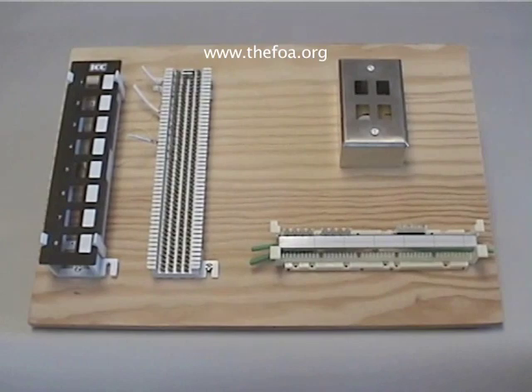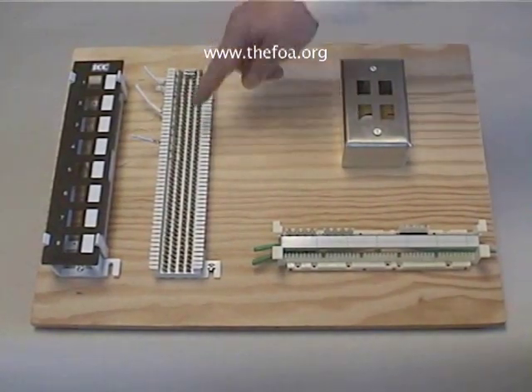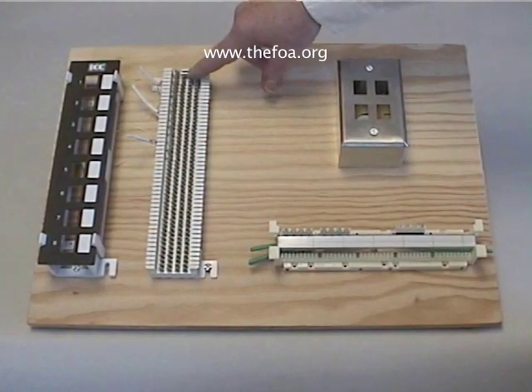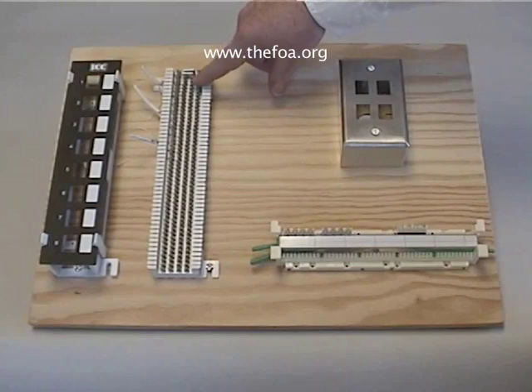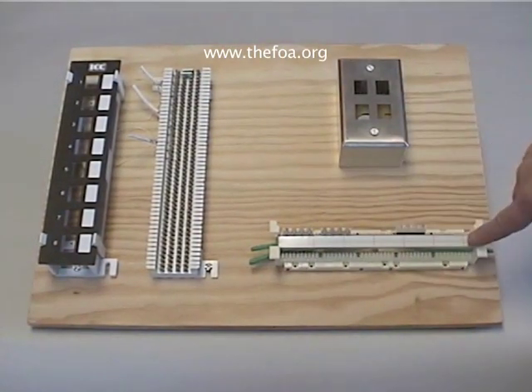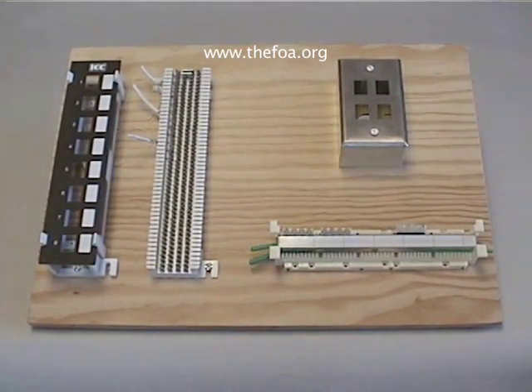What we have here is a standard telecom 66 punch down block, which we'll use for punching down Category 3 wiring for a cross connect. We've got a 110 block. The 110 block is more commonly used for data communications for Category 5, although we'll show you how to do Category 5 with a 66 block also.